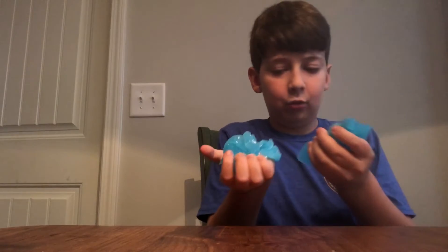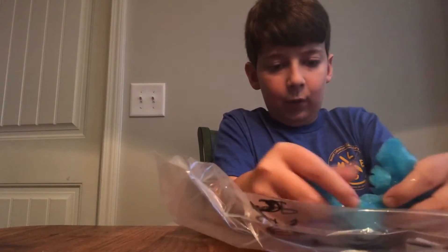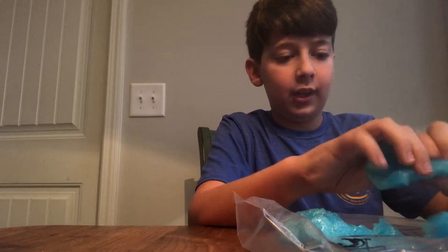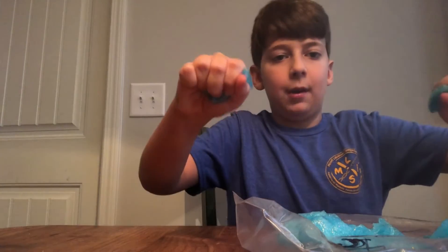It's pretty wet actually, which is surprising because when I first made it, it was very good. Now it's not the same — it just rips in pieces. The reason is when I first mixed everything in, it actually stretched far and was really good slime. It wasn't too sticky either. Now it just rips.